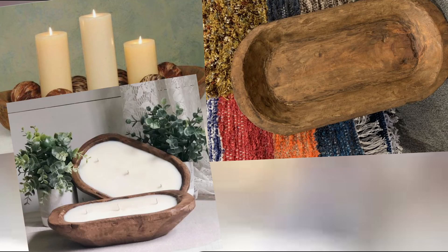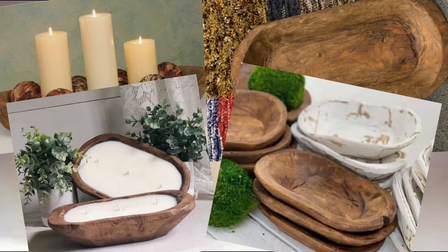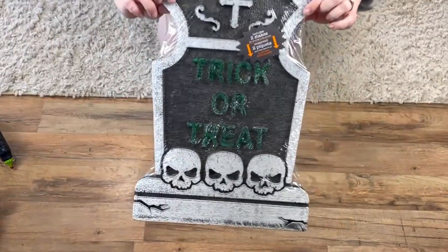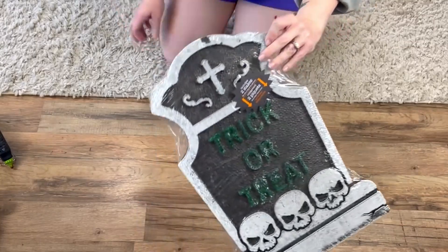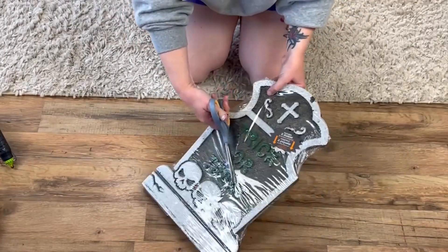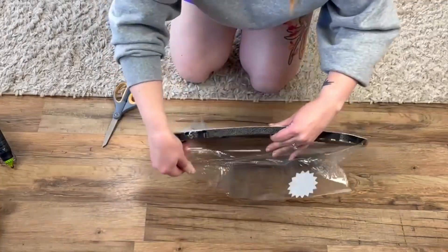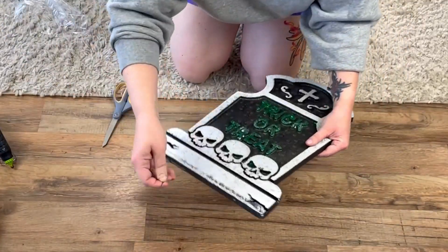Dough bowls are seen everywhere right now in home stores and home styling, so that's going to be our first project today. I actually saw Wendy over at White Sparrow Living create this and I knew I had to do something similar. So I got these tombstone-looking styrofoam pieces from the Dollar Tree. I picked up eight of them.